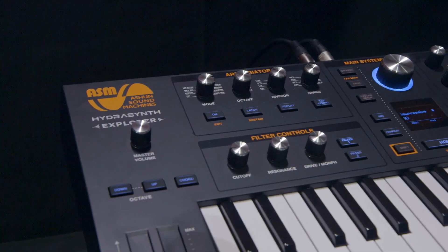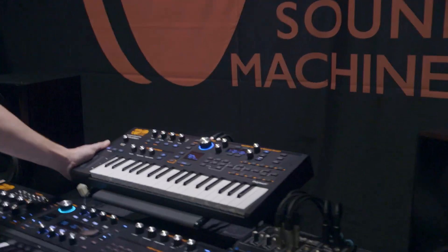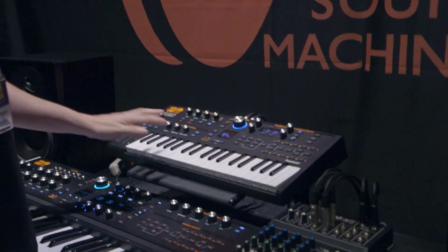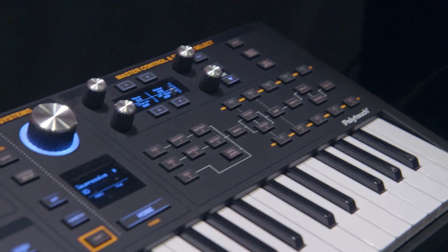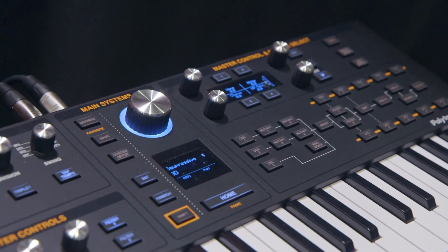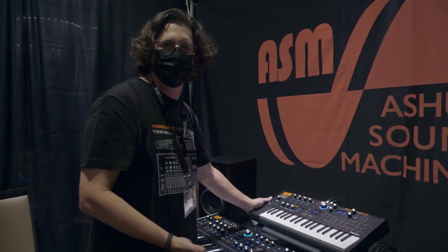The Explorer is their battery-powered 37-key semi-weighted polyphonic aftertouch keybed. They make these in-house with a solid metal base underneath. It features the full eight-voice Hydrosynth engine and is powered by eight AA batteries, giving a bare minimum of about three hours of battery life.